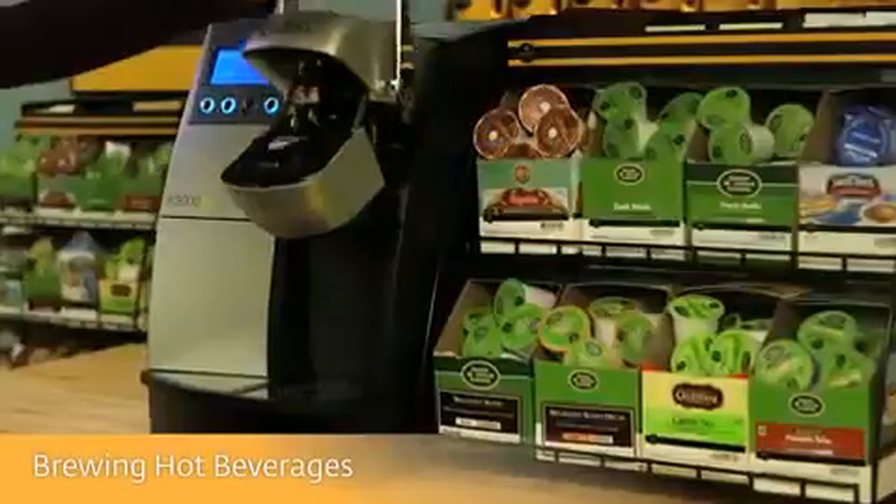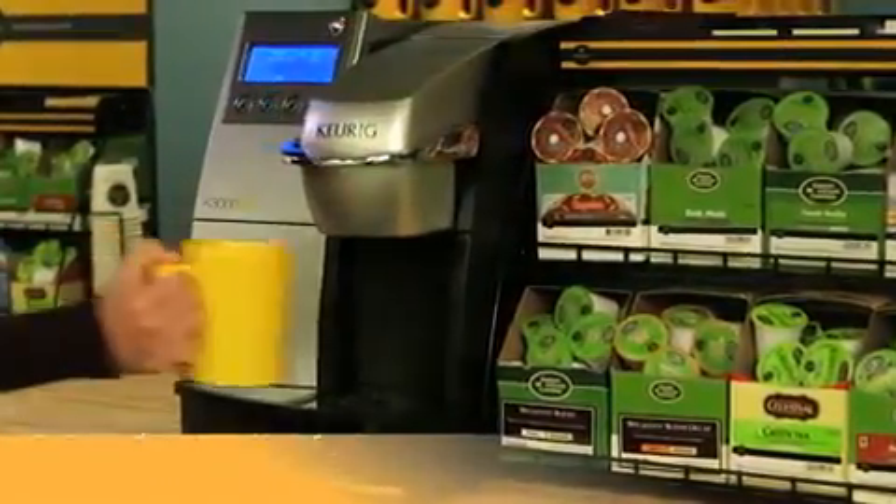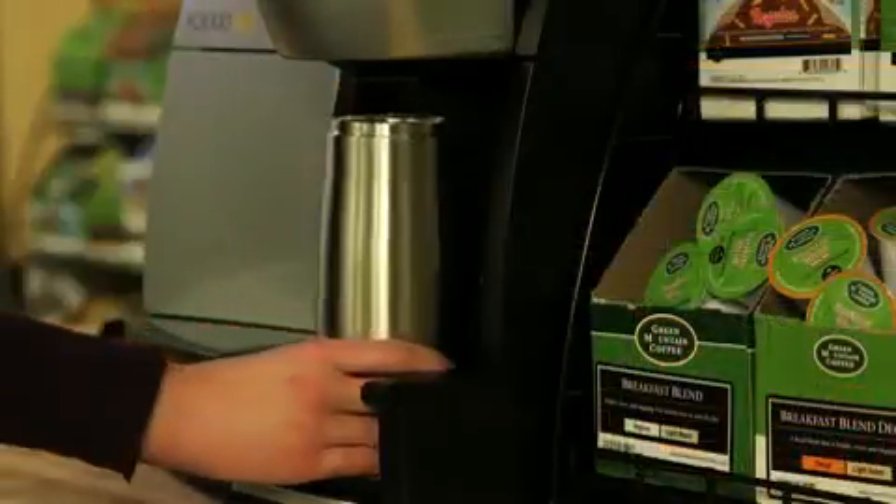Select a K-Cup pack and place it in the holder. Place your mug on the drip tray. The drip tray can be flipped to accommodate travel mugs.